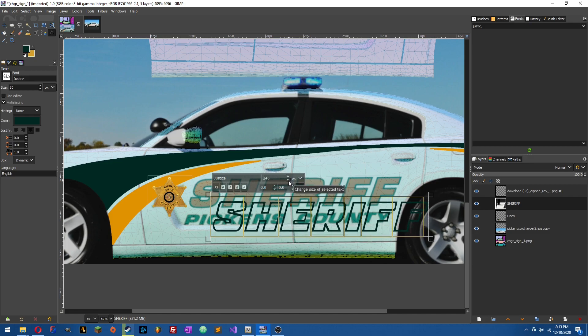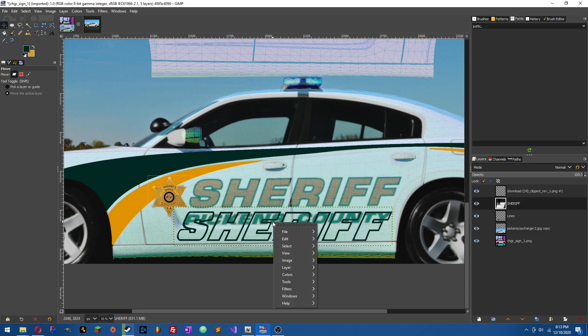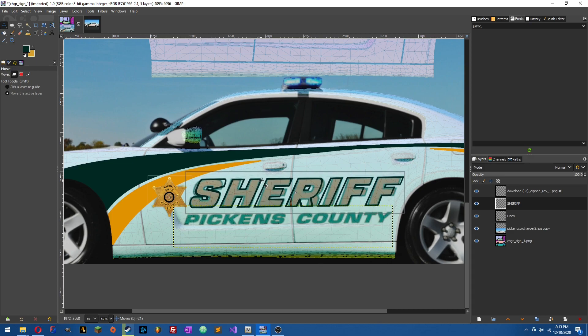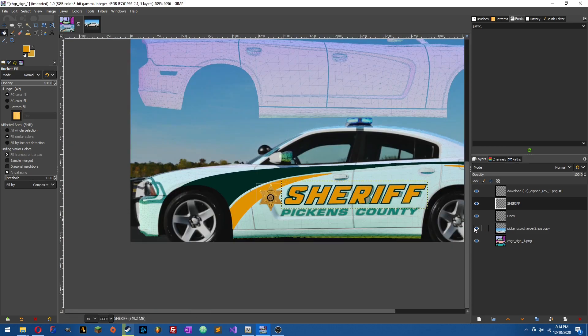I'm going to do all caps and type 'SHERIFF,' then left-click and drag over it to size it up. I'll do about 240; it looks a little italic so we'll set it to italics, then move it over and match the size. I'll bring it down to the door area, then right-click, Tools, Transform, Rotate, and get it proportionate along the reference line. Then drag it back into position — it's not going to be perfect but it'll still look good. Grab the Fill tool, get the secondary color, and fill those letters in. Boom — take away the reference image and it looks good.